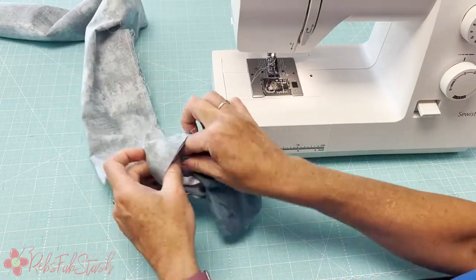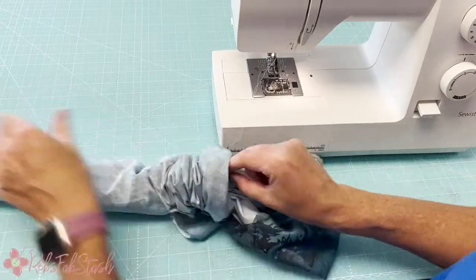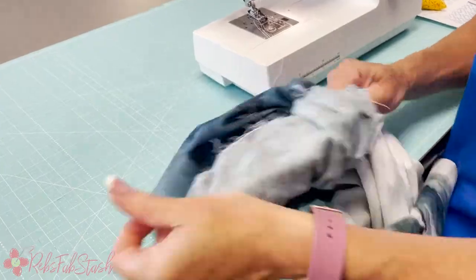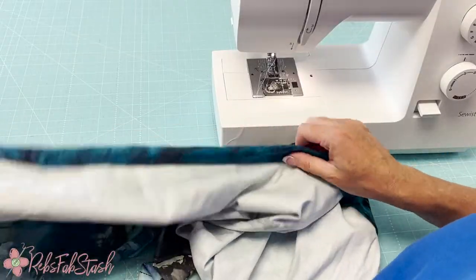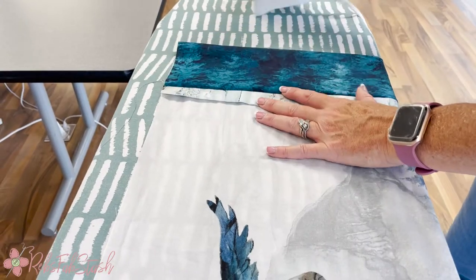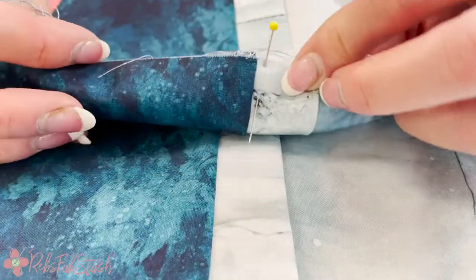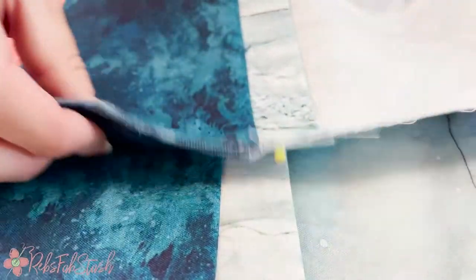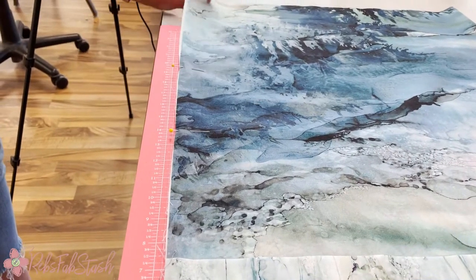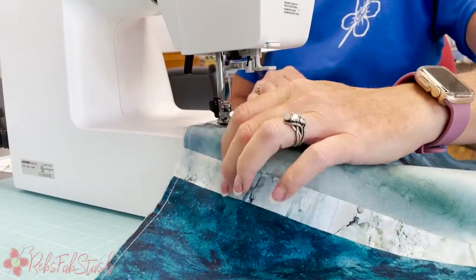Now that I have my burrito I am going to turn it inside out by gently pulling on the panel. After turning it we go over and press it. I'm going to start by finger pressing it a little bit to get that seam nice and open. I'm putting my pin right in the middle of the cuff and the flange so that the seams line up nicely on both sides of the pillow. You'll notice I have the wrong sides together because I've decided to do a French seam to get a nice finished look.